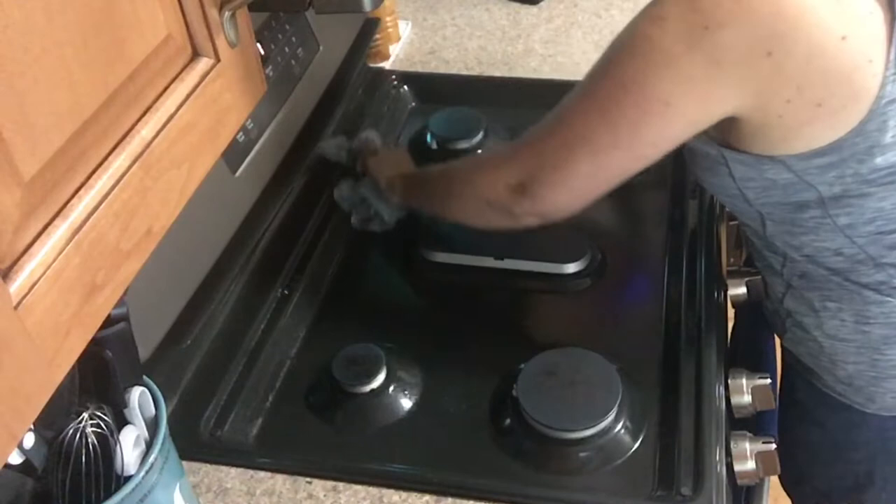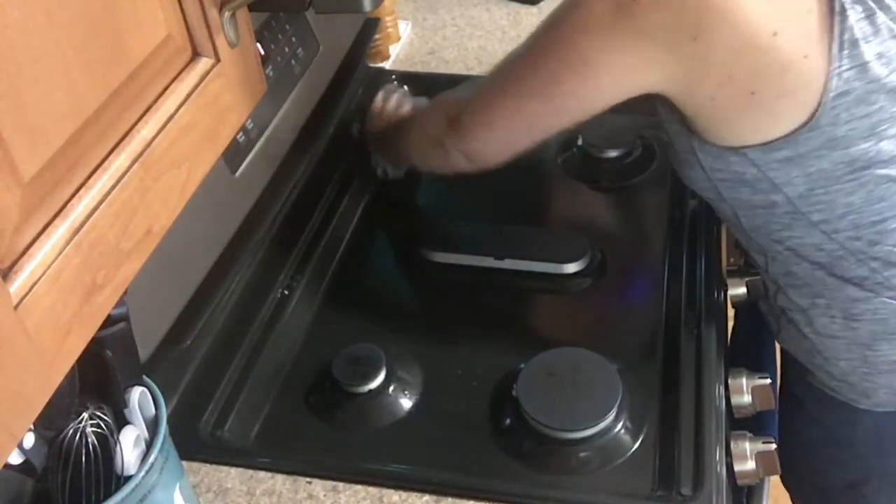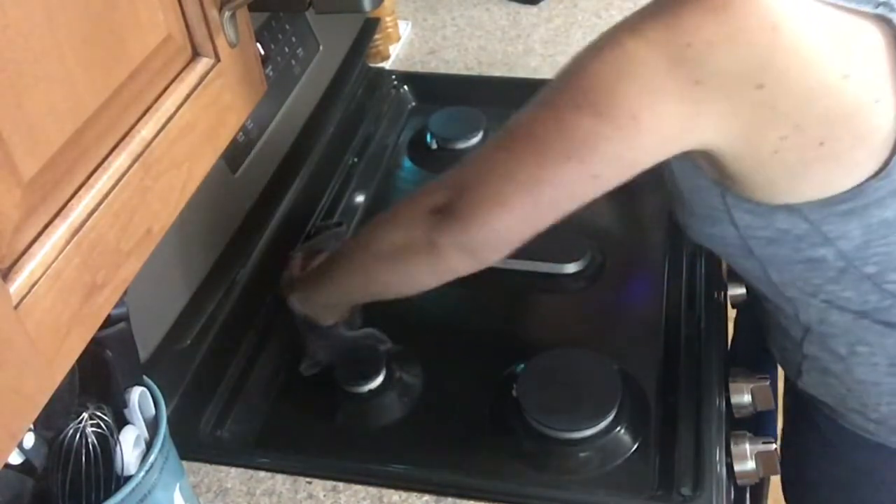If you're interested in seeing the video where I have my appliances updated in my kitchen, I will link it above and at the end of this video so you can take a look at that if you want.